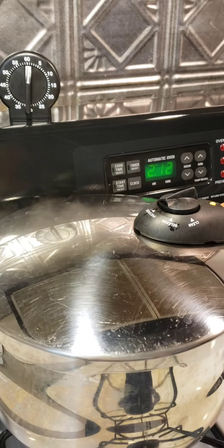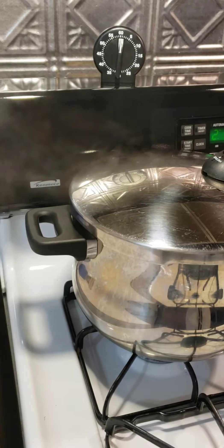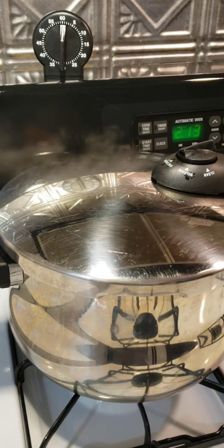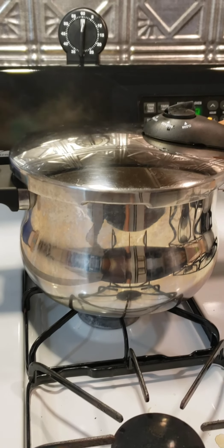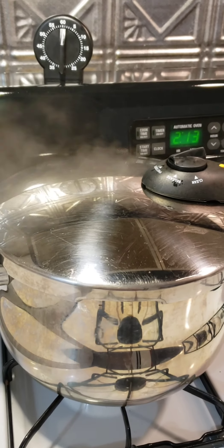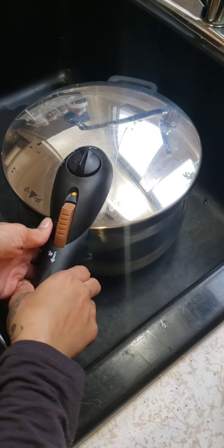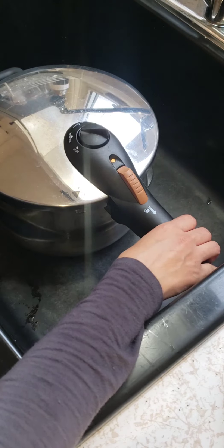Continuing with the video — for anybody interested in how the beet turns out: it's just passed 30 minutes on the pressure cooker, so I'm going to turn it off, let it cool, and come back to show you guys how the beets look inside.